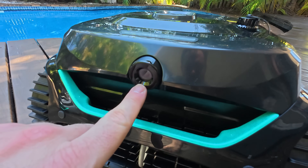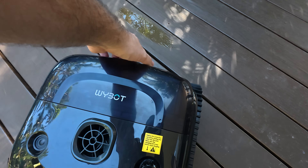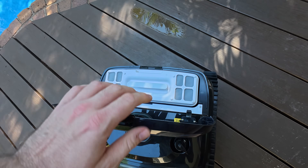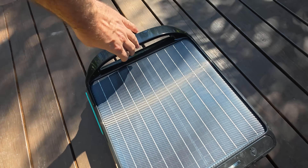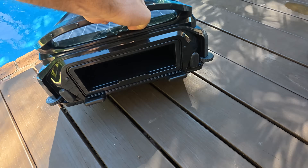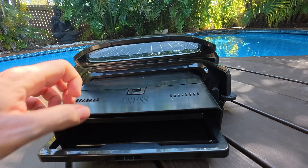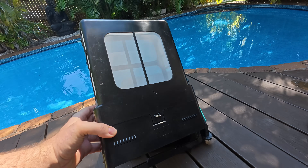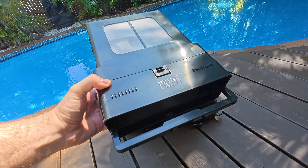We've got the camera here which will scan down your dirt — really simple design. On the back, if we open that up, that's where we find the catch for all the debris. Nice and simple. And then over here, if we turn the F1 around, you'll see that's the catch where all the debris is going to go — you just pull it out like so. Quite a large catch. Can't wait to see how this handles everything I put it through.